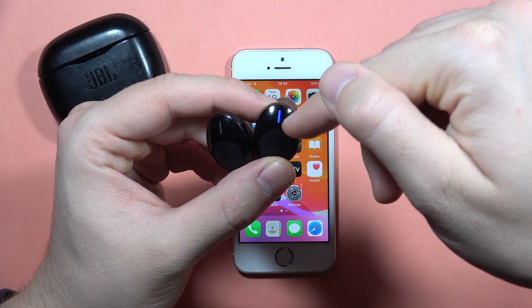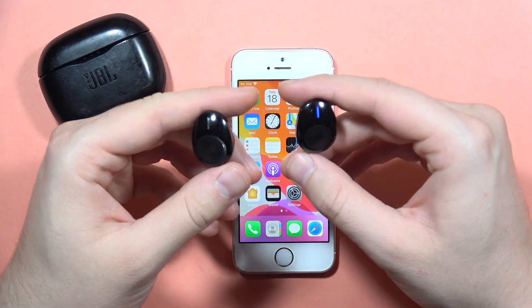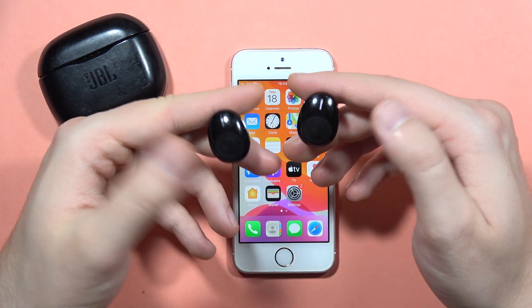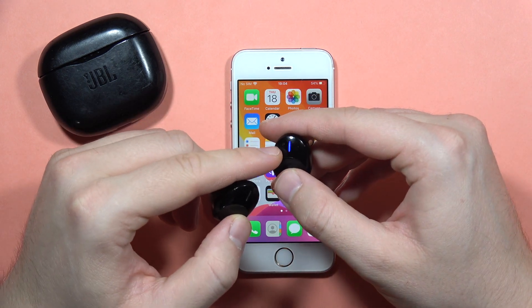As you can see, right now it is blinking quickly. They are now in pairing mode. But if for some reason pairing mode is not activating automatically, you will have to click and hold both buttons on the left and the right one until it starts blinking like this.